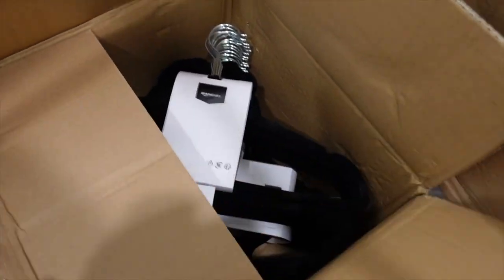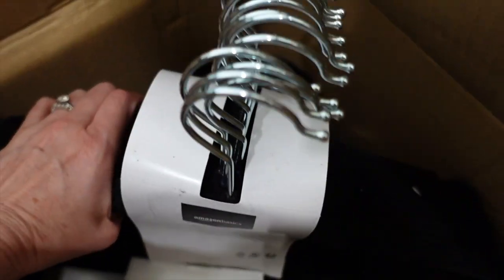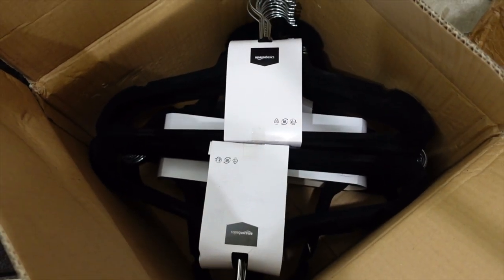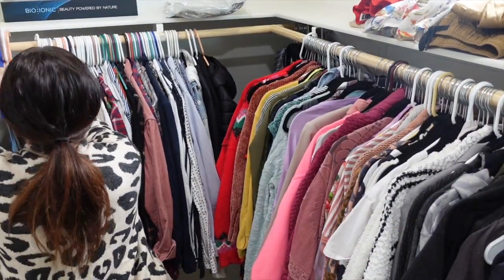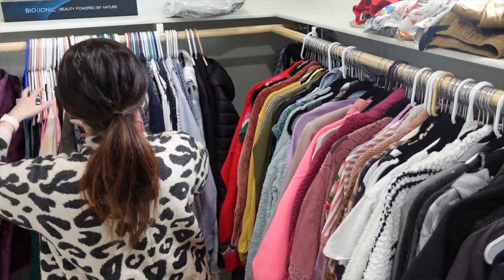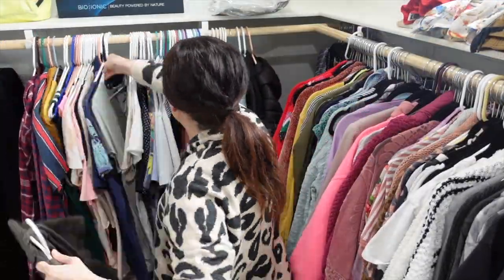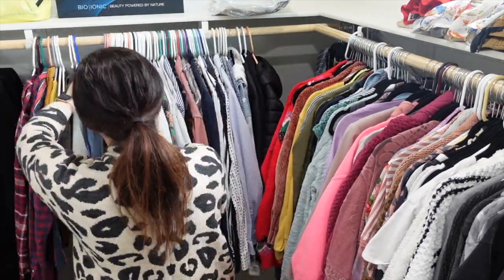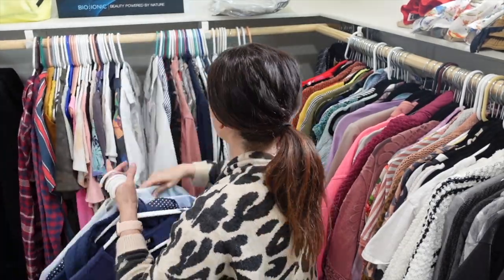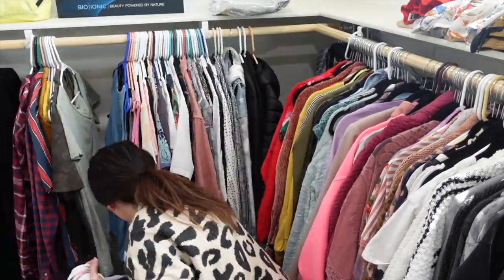Here are the Amazon Basics velvet hangers — they come in a box like this. Those will be linked if you're in the market for new hangers. If you are new here, make sure you hit that red subscribe button if you like these types of videos. We recently moved and I'm doing lots of room makeover videos, so stick around and join my subscriber family. Don't forget to turn on bell notifications.